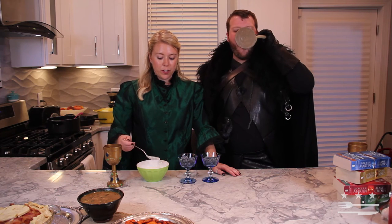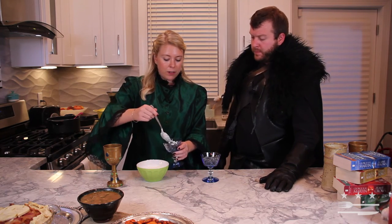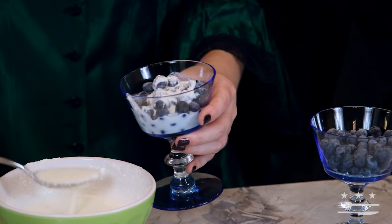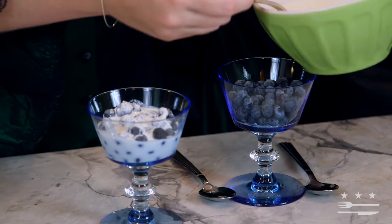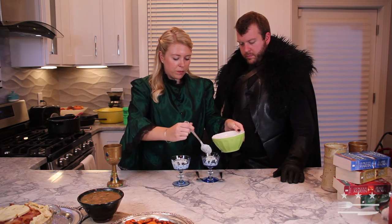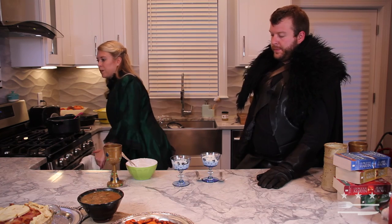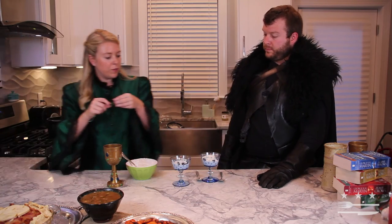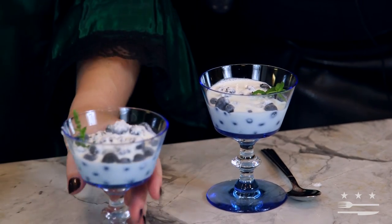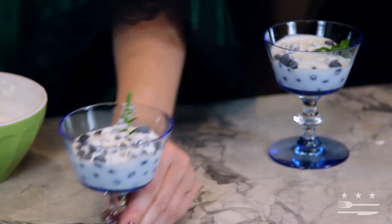I've let this cream sit in the freezer for about 20 minutes to get nice and cold. I've put my frozen blueberries in these beautiful cups and I'm just going to spoon the cream over top. I think this was one of Arya's favorites. Sansa makes lemon cakes — we can do those another time. We'll finish it off with a little fresh mint sprig. And there we have our beautiful iced blueberries with sweet cream to go with the rest of our feast.